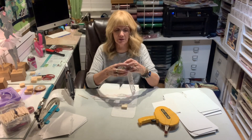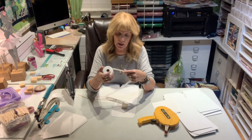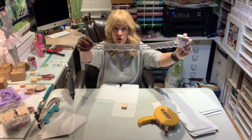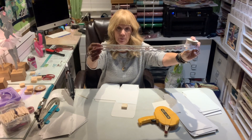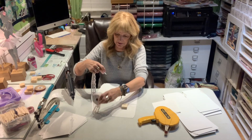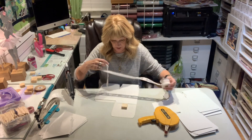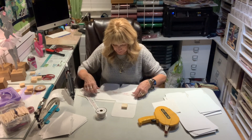I have this really beautiful ribbon that I got at Hobby Lobby. It's a scallop edge ribbon — it's got tulle between the scallop and the top, and then it's got these pink bows running through it, and it's all cotton. It's really, really pretty. I'm going to use that to go around the center of the box, just so the box isn't so plain.